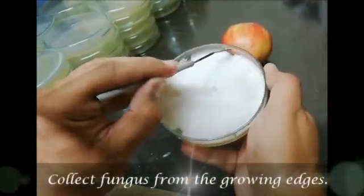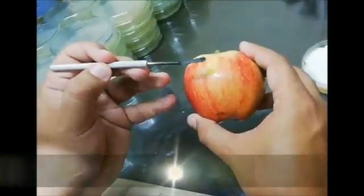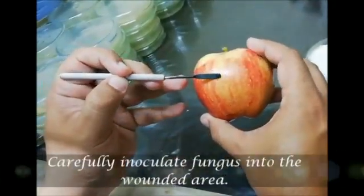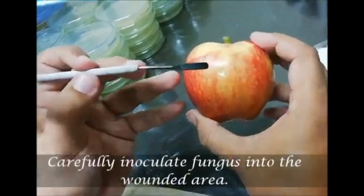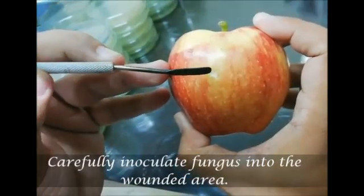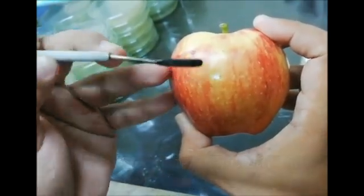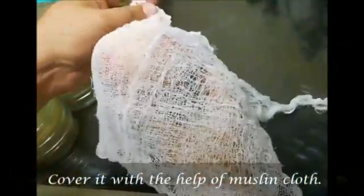Collect fungus from the growing edges and carefully inoculate it into the wounded area. Cover it with the help of muslin cloth.